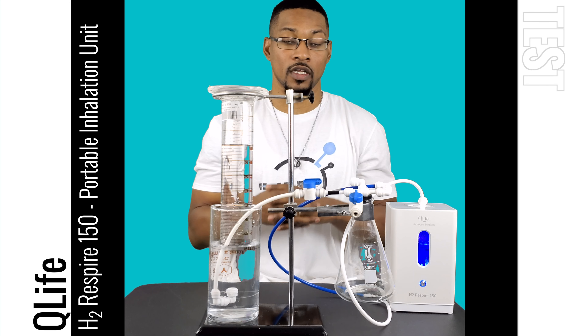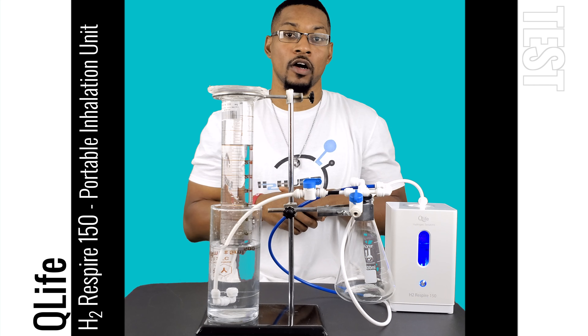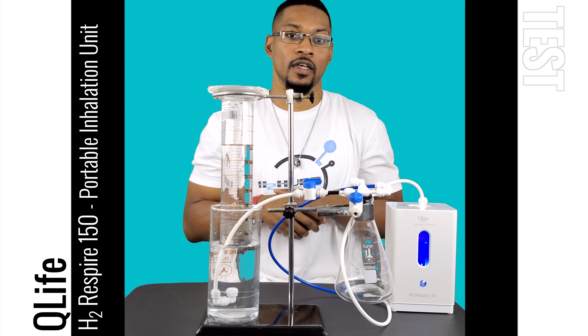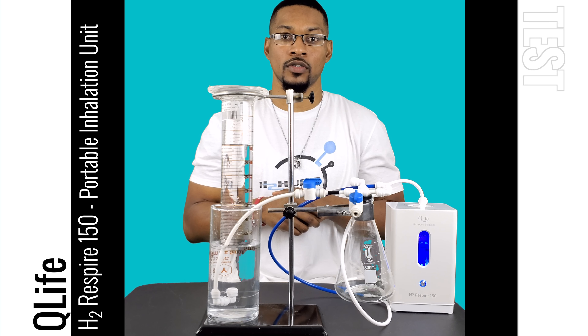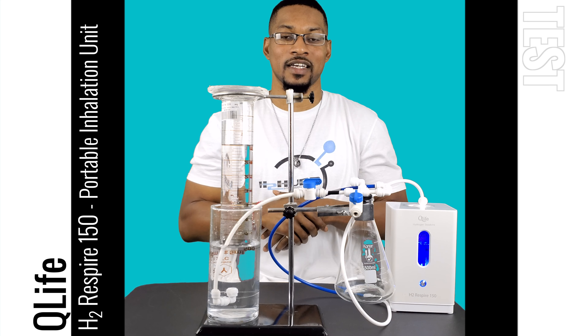You can find the purchase link and our recommendation page for this particular product in the description of this video. From there, you can follow the promptings and go ahead and purchase your H2 Respire. This has been the test video for the Q-Life H2 Respire 150 system. Catch us next time at H2 Hub.